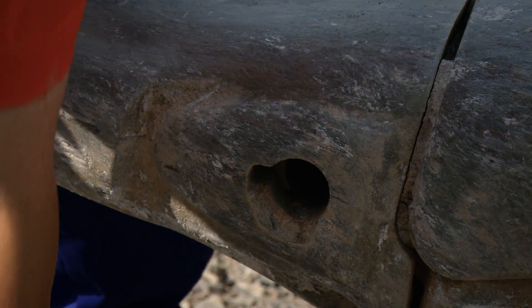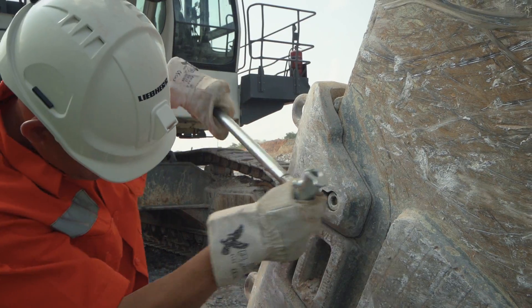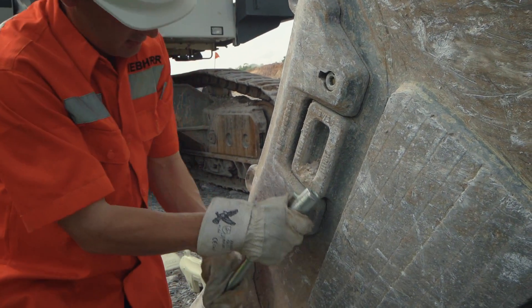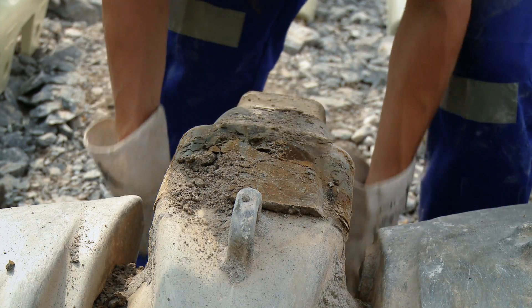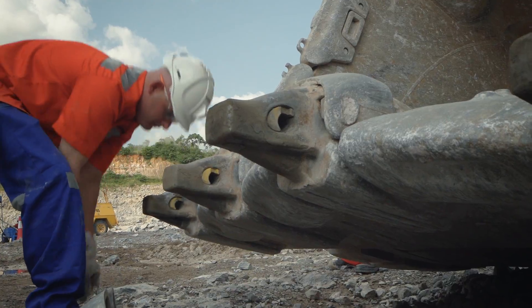To increase machine uptime and reduce tooling to one unique extraction tool, teeth, shrouds and wing shrouds are equipped with one single locking system. In addition, the wear cap does not require any locking system as it is slipped on the adapter and locked by the teeth.